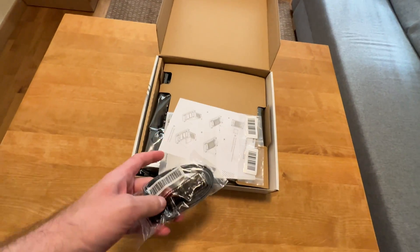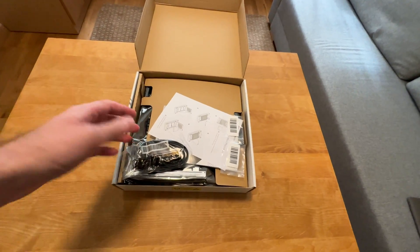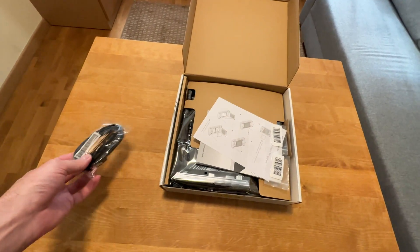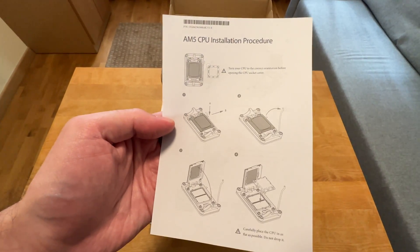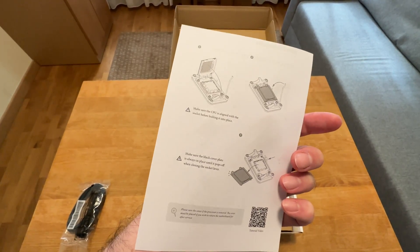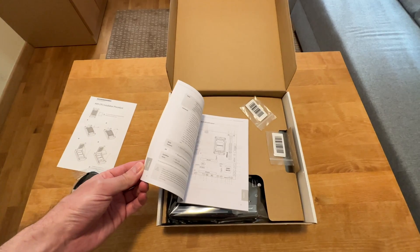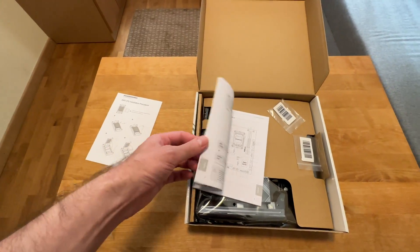This is quite standard because this is supposed to be a high value, low budget motherboard. That's why you see very simple packaging, nothing fancy. In terms of accessories, you get two SATA cables as usual. Then there's an installation procedure guide for your Ryzen CPU, just to make sure that you know what you're doing — very nice, very detailed. Every step is explained.